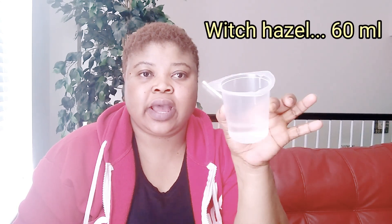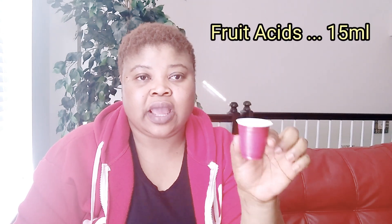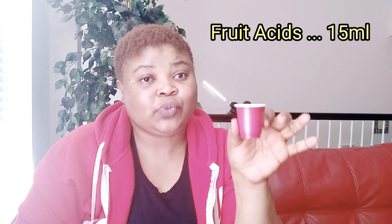Let me introduce the ingredients we are going to be using. Here I have my base, which is witch hazel — make sure you use organic witch hazel. I have about 60 ml of witch hazel. Next is aloe vera juice, about 45 ml. Then I have my fruit acid mix, about 15 ml, which will help exfoliate your skin.